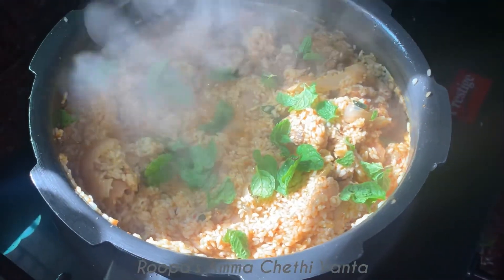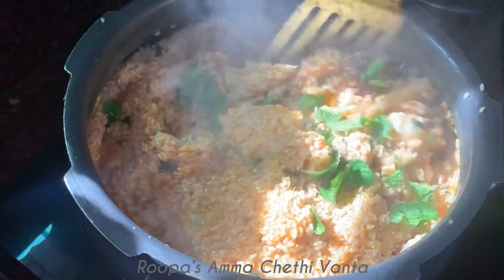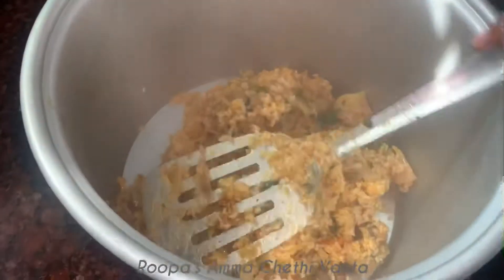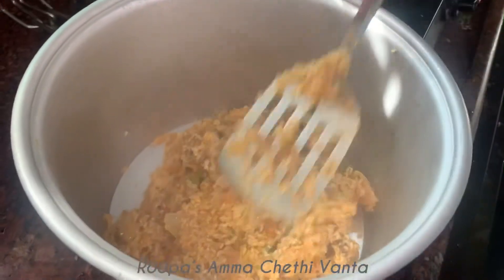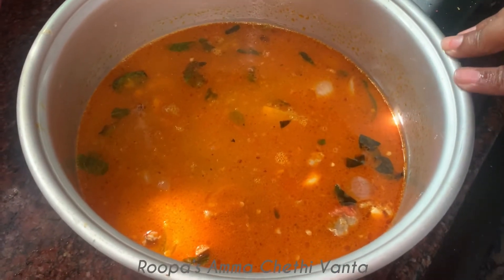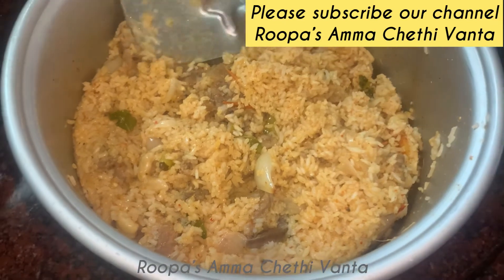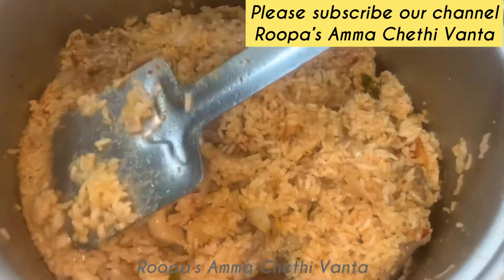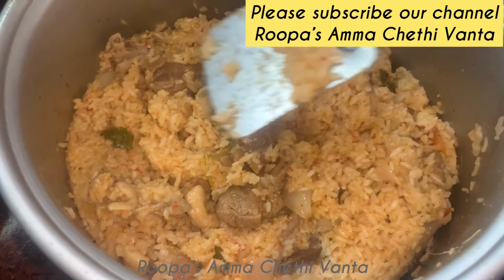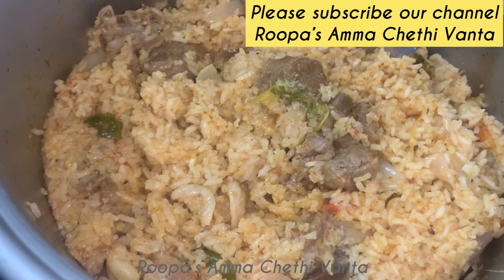Now we will add water and mix it for 1-2 minutes. Add 1 cup and mix with the rice cooker or electric cooker — it will be perfect. Try it with your cooker. Friends, enjoy this delicious biryani for today. Stay home, stay safe. Bye bye!